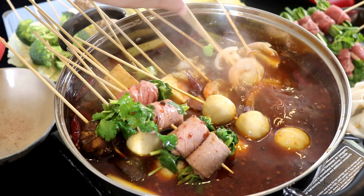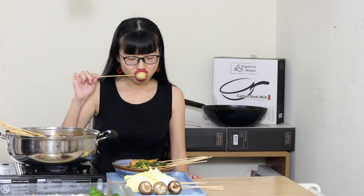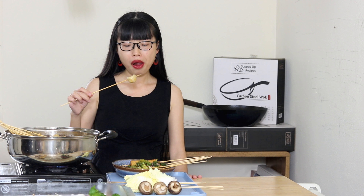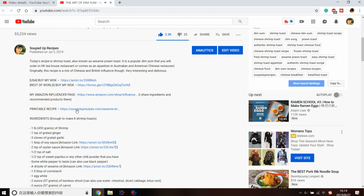In China, going to a bar isn't everyone's favorite way to hang out — hot pot is. This is a different version of hot pot where you use skewers instead of chopsticks: much more convenient, and you still get that shared dining experience and the warmth of how Chinese people build relationships. I hope you give this a try! Leave a comment, click the link in the description for the printable recipe, and I'll see you next time. Bye!